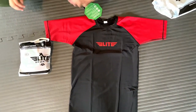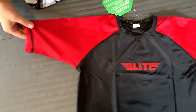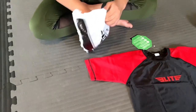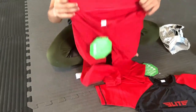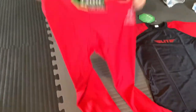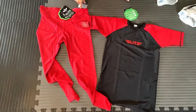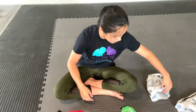I had been looking for some jiu-jitsu gear in red and Elite Sports had some — including some matching red pants. The material looks thick and durable, which is good, and I don't think it will be see-through, which is important.